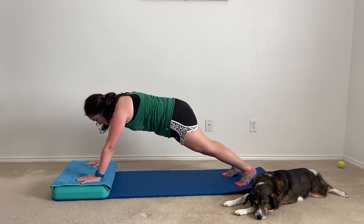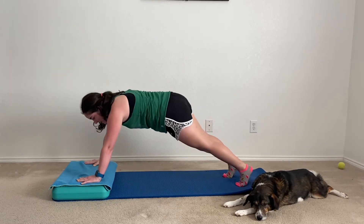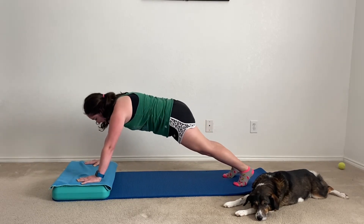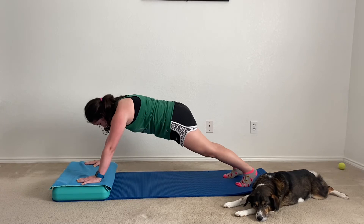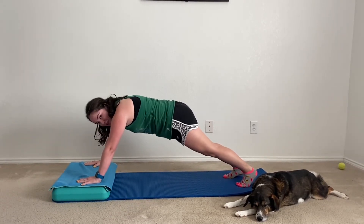By now you should be able to feel this. I can definitely feel it in my shoulders as well as my abs — just keep holding. Y'all are doing such a great job.